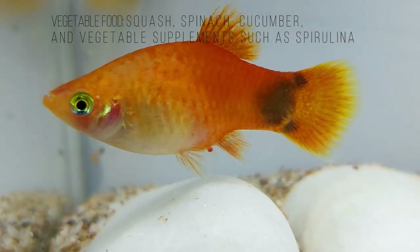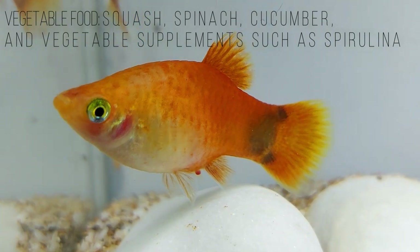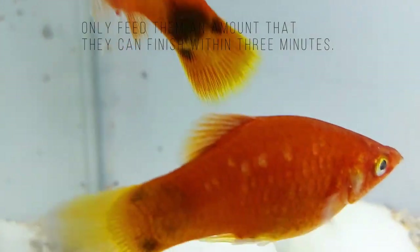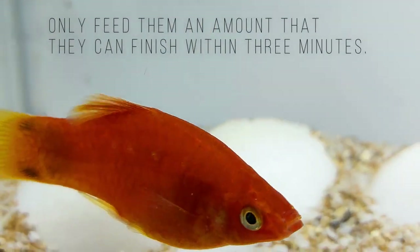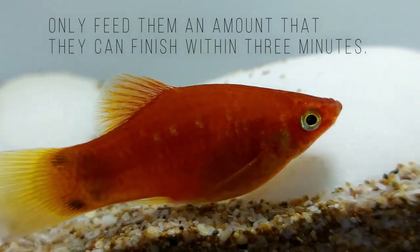Boiled vegetables such as squash, spinach, cucumber, and vegetable supplements such as spirulina are a good starting point. Keep in mind that a diet that is rich in vitamins will produce the best coloration. Try to feed your platy small amounts of food several times per day. Only feed them an amount that they can finish within three minutes.